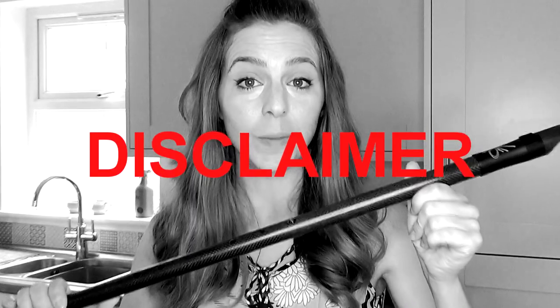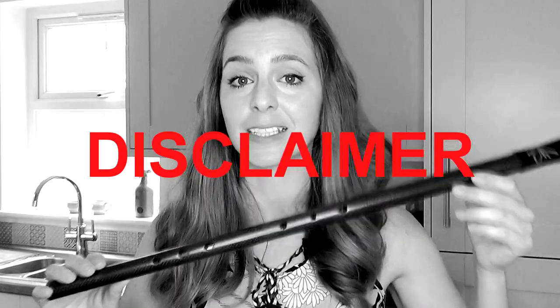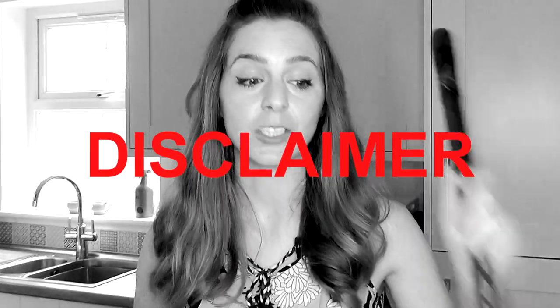Quick disclaimer: I have been sent all my Carbony whistles, just if you guys didn't know, but they haven't asked me to say nice things, they haven't paid me to make any reviews. All they've done is sent me whistles and I do genuinely absolutely adore them.